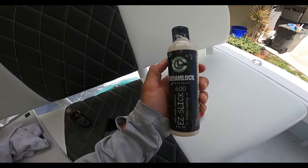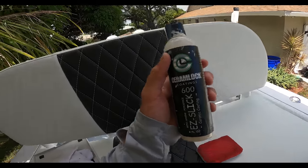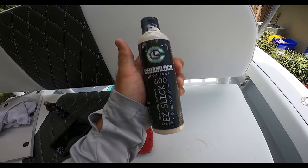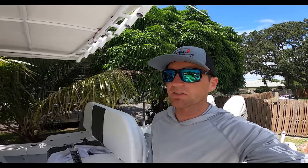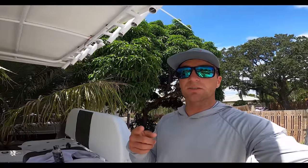Give it a day to sit before getting wet and then you'll see it's super hydrophobic. The 600 is awesome — works great on a lot of things: car windows, paint, house windows, engine cowlings, pretty much everything. We have it available for sale on ceramlockcoatings.com. Check it out — link in the description. You can shoot us a message or email. We're here in Palm Beach County, we service locally, we have crews to do the detailing, all the prepping, and the application.